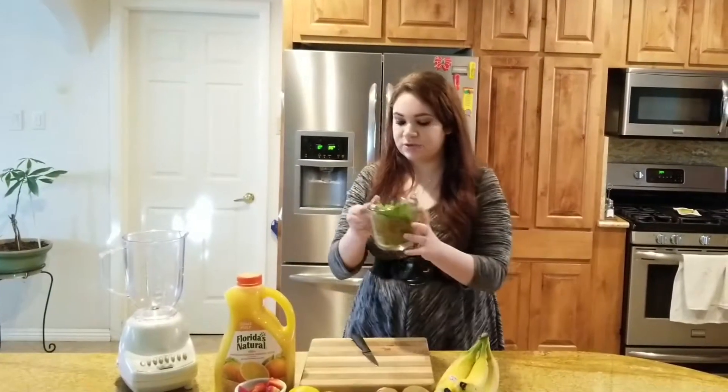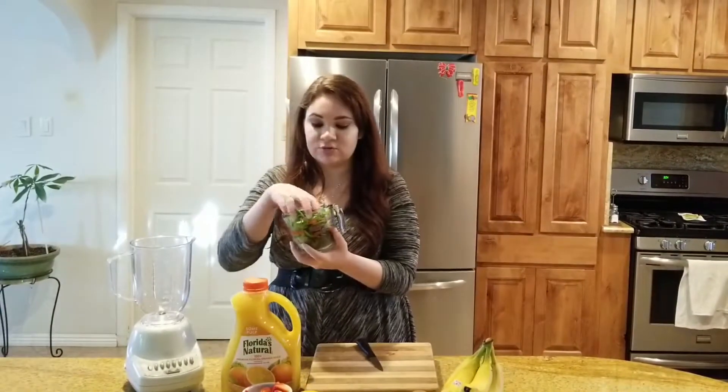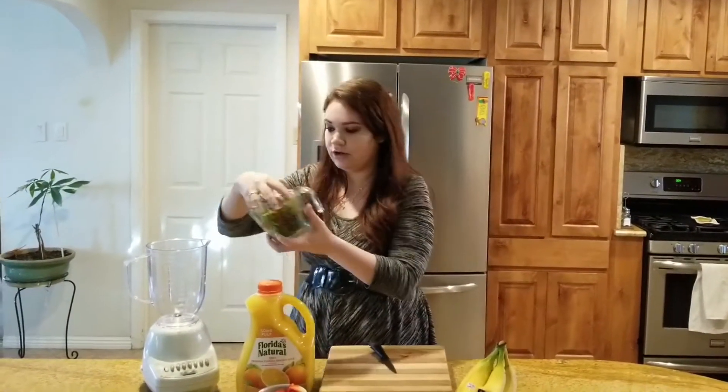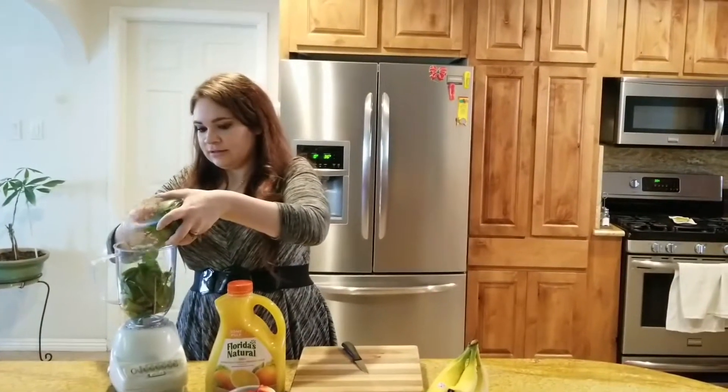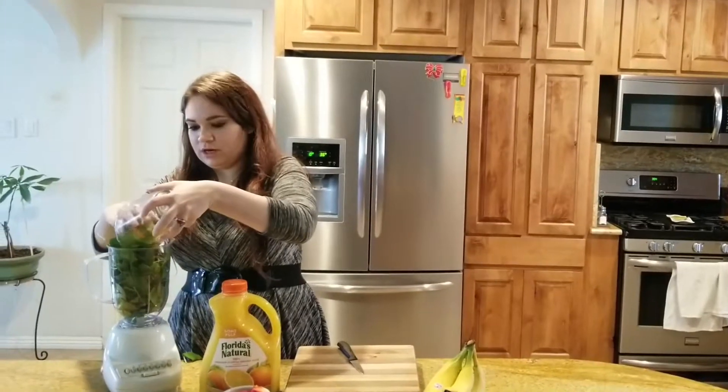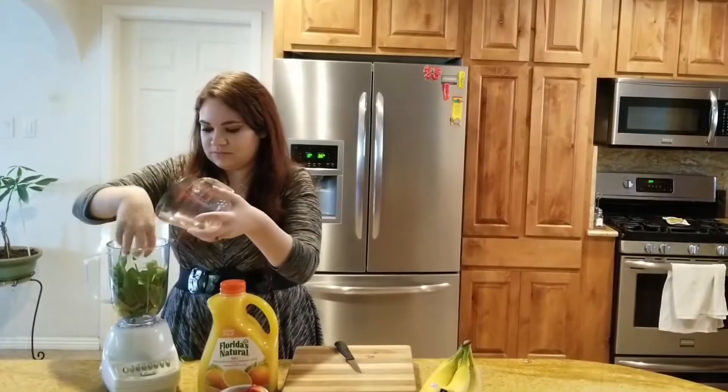Alright, so first we are going to put two cups of spinach. This is like packed spinach, so if you had it unpacked it would probably be like four cups. Pack it in there — this is going to pretty much fill up your whole blender. Just pack it back in there.